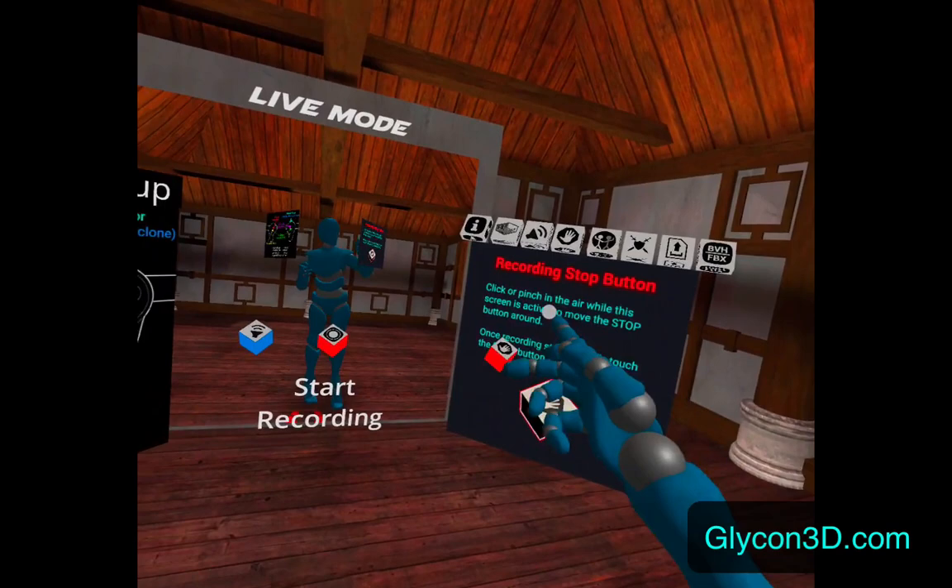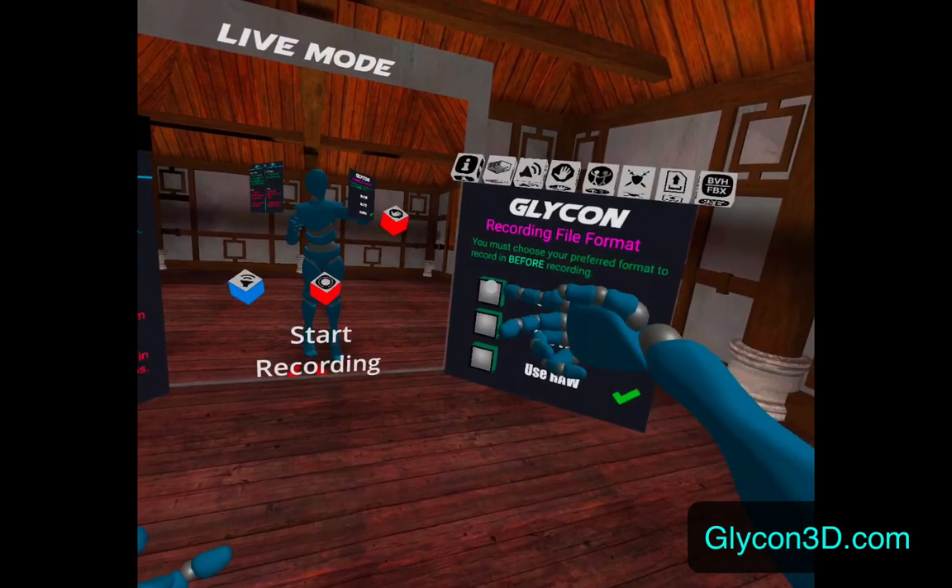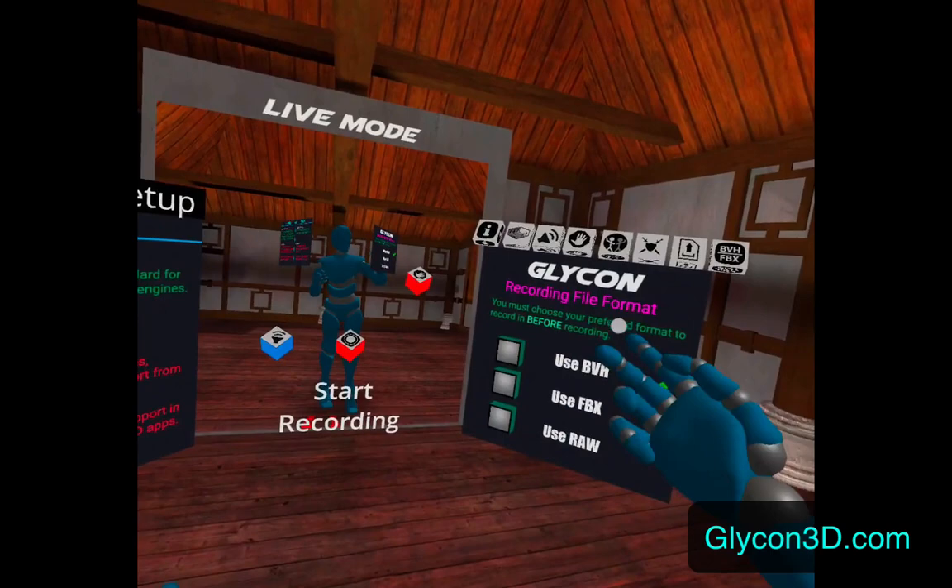And here again we could put the props in. Now this is important: if you're going to record something you need to go in here first — probably move that stop sign around — and make sure you've set it to use the format that you want to record in. This is an important first step. So in this case we're going to choose BVH.